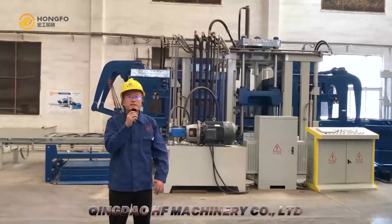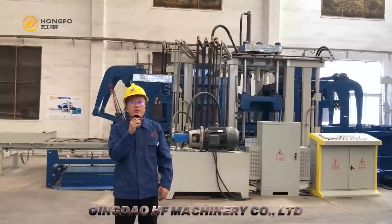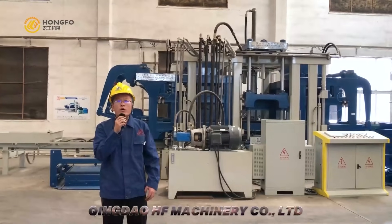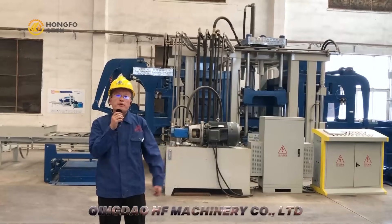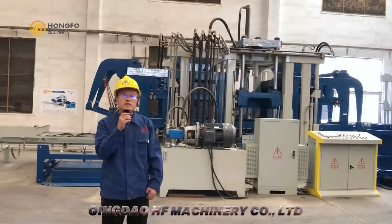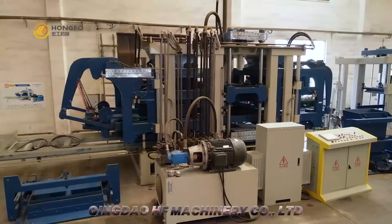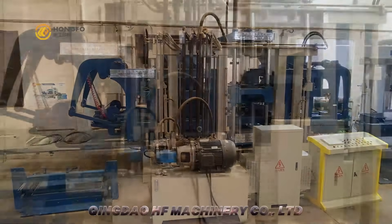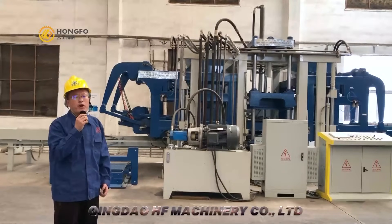Hello everyone, this is Michael from Qingdo HF Machinery Company Limited. We are a supplier of concrete block machines. Now I am here in our shop to show our new design block machine, the QT-15 block machine. Let me introduce the block machine.